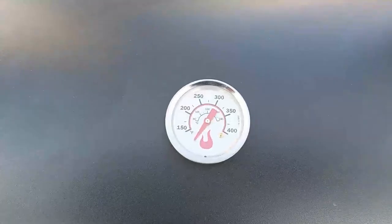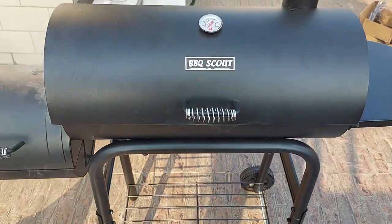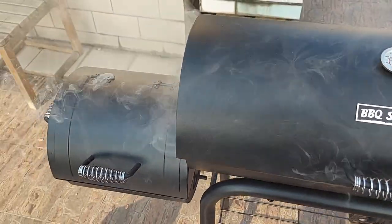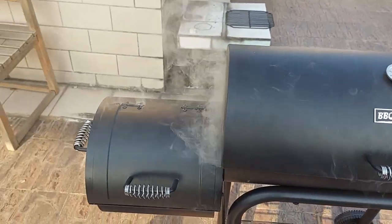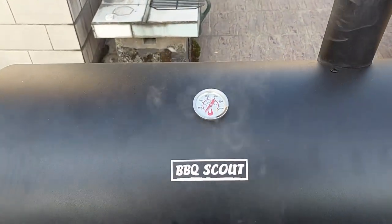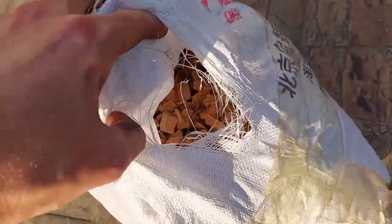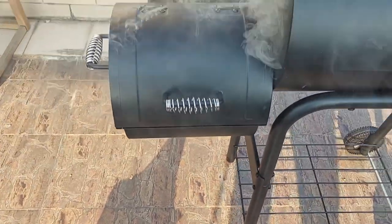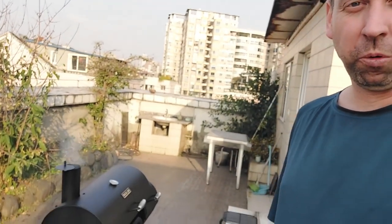When the fire first starts going it gets up way too high, right to 400, and then you let it cool down and put in the stuff and it's down to nothing. You got to play with it. I need to add more fuel to get it hotter but obviously not too hot. I only have charcoal and some wood chips — I'd like little logs but they didn't get here yet.